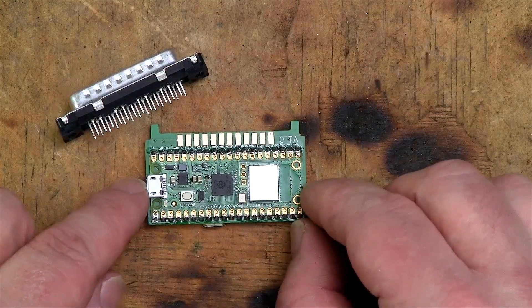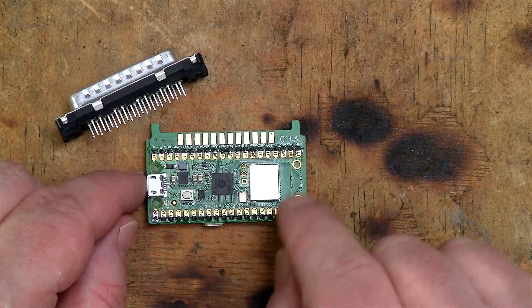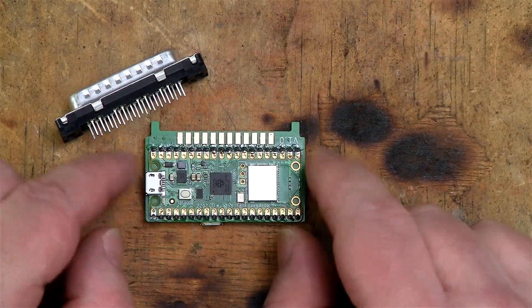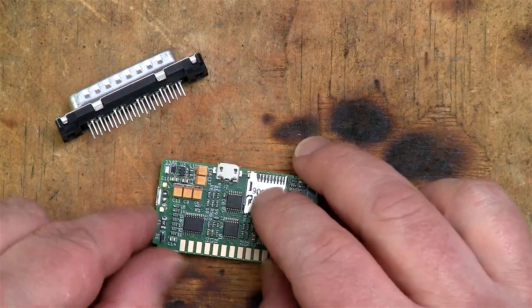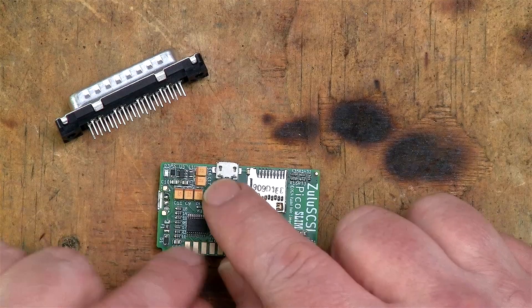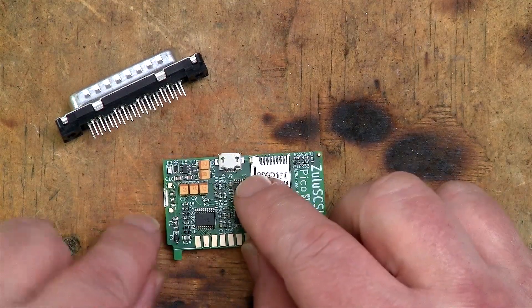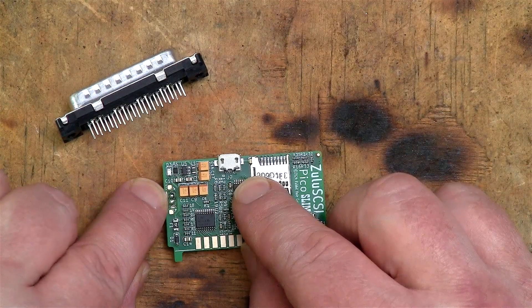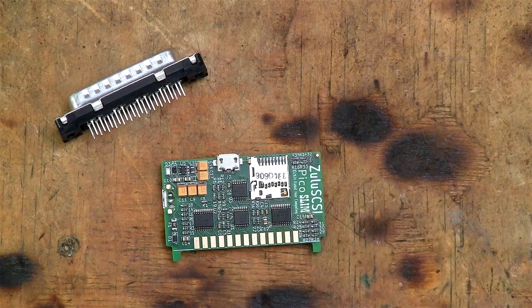One of the frustrating things about the Raspberry Pi Pico is that none of the ports around the edges are linked to this USB connector. The pads for this USB connector are on the other side of the board — the ones I've already put solder on. So in order to wire up this USB connector to the Pico board, I actually have to run a wire from this little pad here to that little pad there, and from this little pad here to that little pad there. And so that's what we're going to do now.